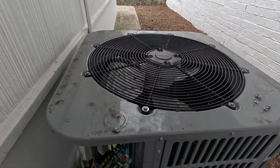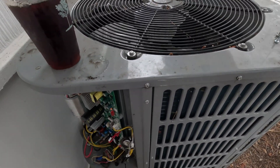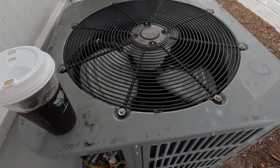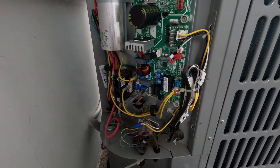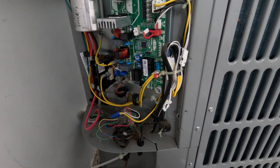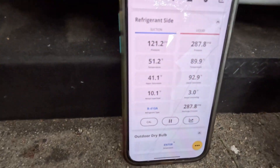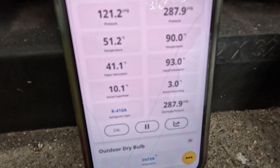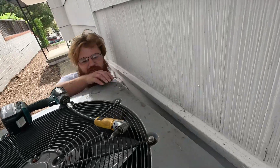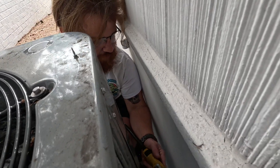No fried board! Bam, look at that. There are some tricks I wasn't taught here.